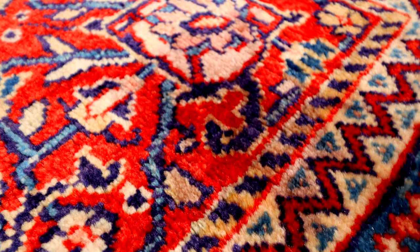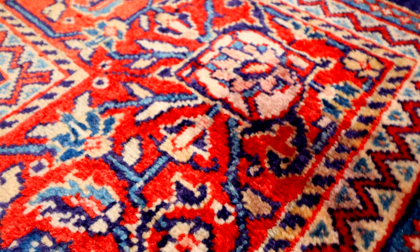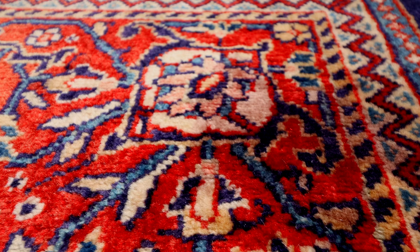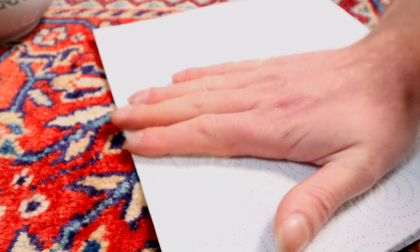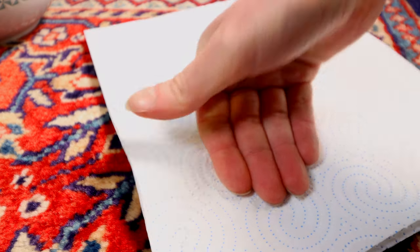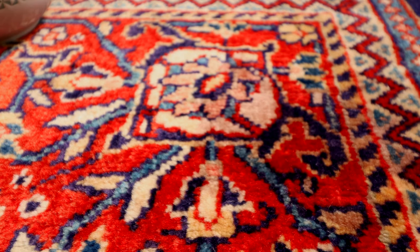I'm going to run through what to do step by step if either A) you've just spilt wine on your carpet or rug, or B) there's a set-in wine stain you're trying to remove. If this has just happened, you're going to need to grab some kitchen towel, literally put it over the stain, and press down as hard as you can — even going so far as standing on the kitchen towel to absorb as much of the wine out as possible.